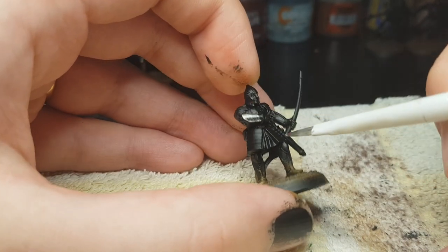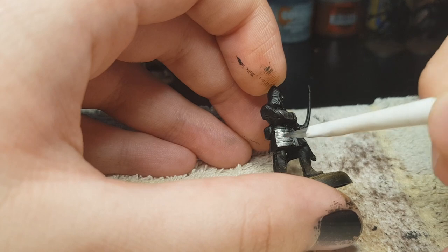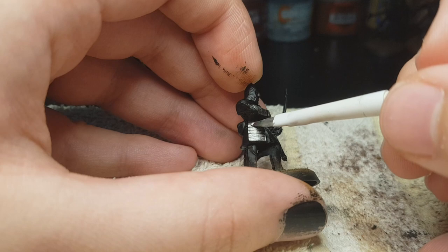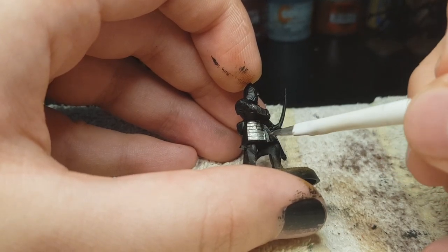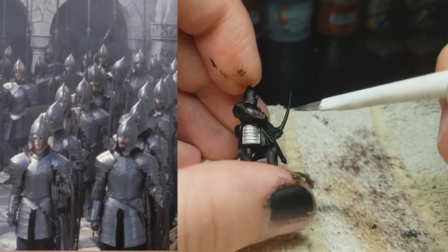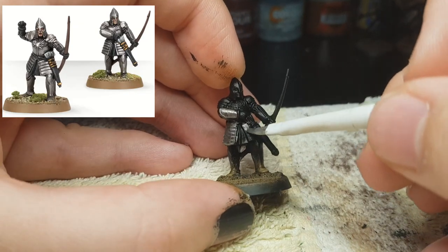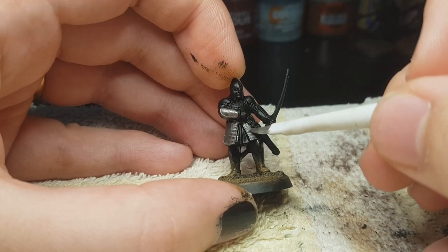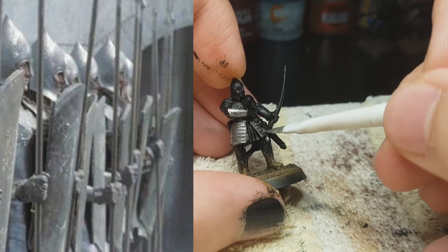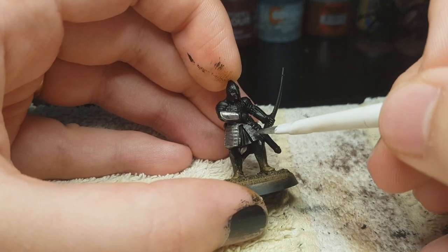We're gonna start with the most obvious part of this model, and we're gonna start with Lead Belcher. I use Lead Belcher and not something more shiny because the warriors of Minas Tirith in the movies have a very dull armor. Games Workshop likes to paint them with a surprisingly bright armor — way too bright in my opinion. So I like to be more movie accurate and not follow Games Workshop. I really don't like what Games Workshop does with the metal. I really like Lead Belcher and a buttload of Nuln Oil.